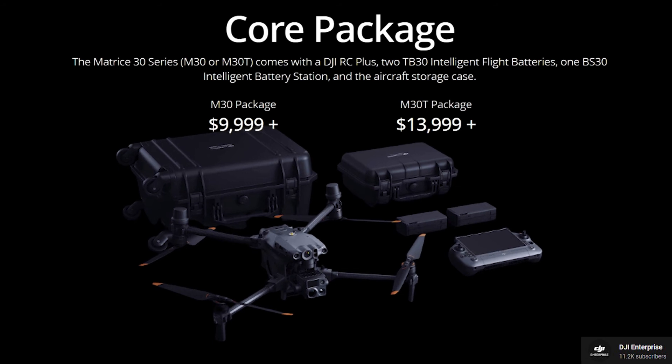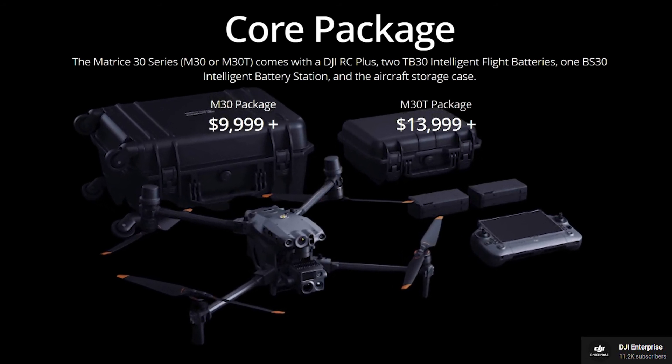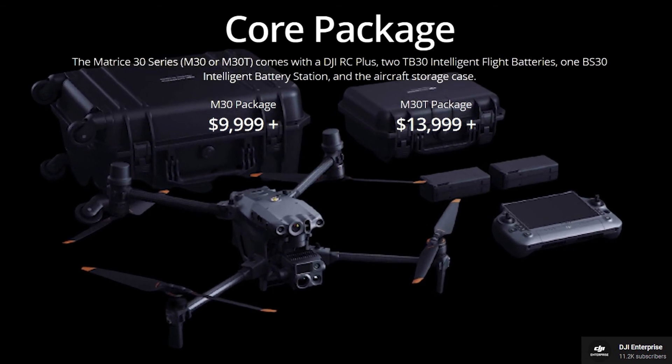Let's play a game: if you think the new Matrice 30 is way too expensive for you, subscribe. If you can easily afford it, leave a comment down below and tell people how you're so well-funded.